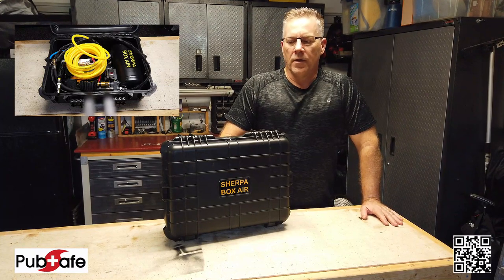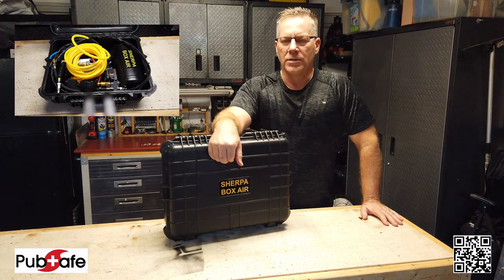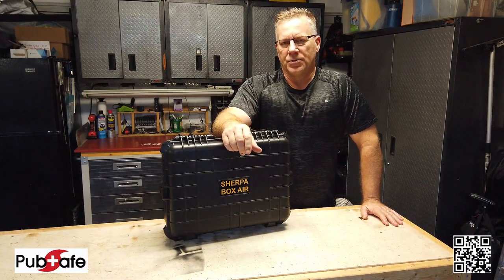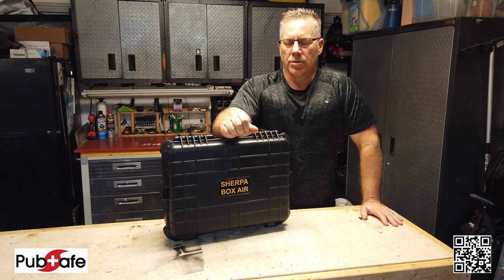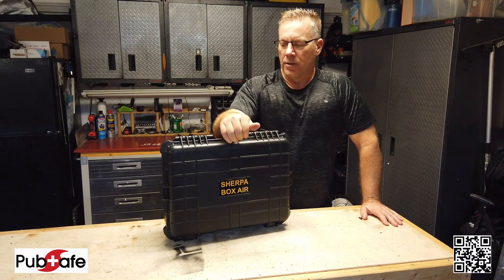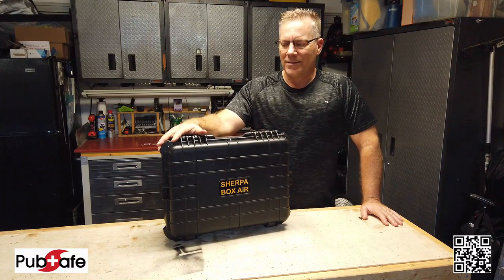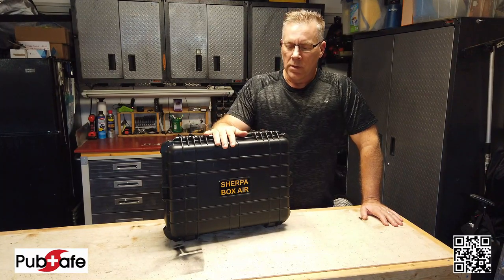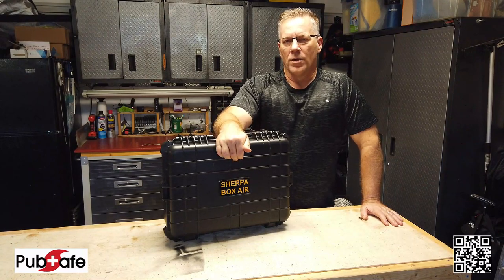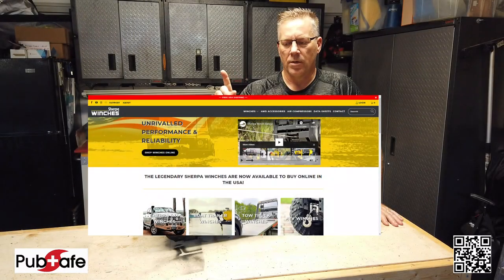Hey everybody, Aaron with PubSafe. I'm going to make a little different video today on a piece of equipment that I found that I thought you might be interested in if you're into search and rescue. This happens to be an air compressor that is in this rugged case, so it's highly portable, and it is from Sherpa4x4.com — I'll put the URL right here.